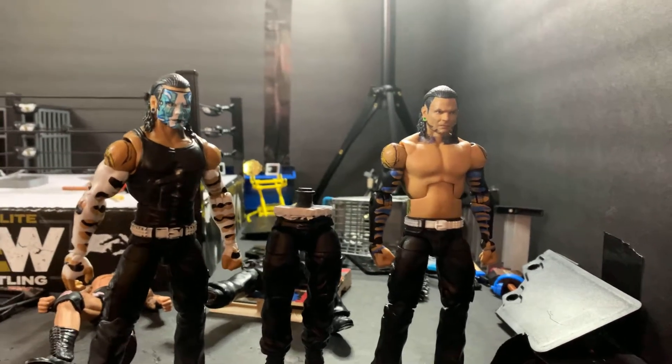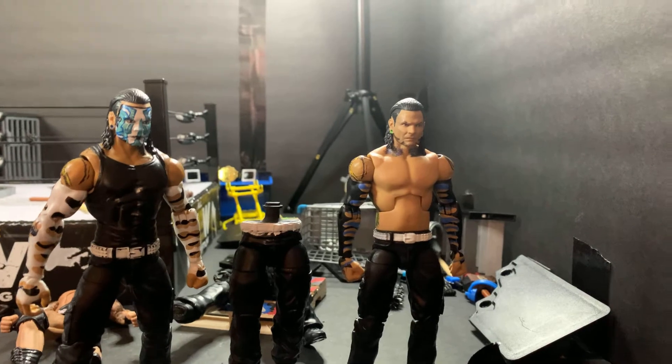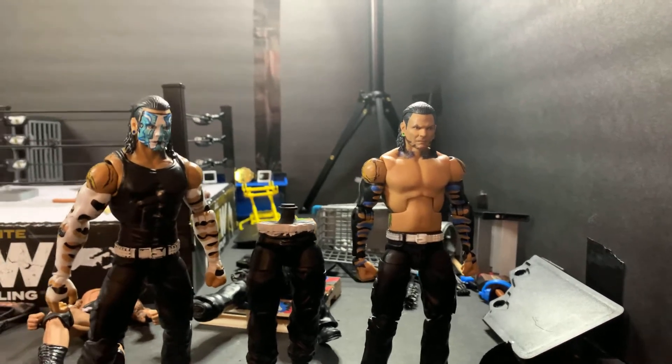I was watching MDT and some videos about stuff that's wrong with Elites and stuff that's wrong with AEW figures.